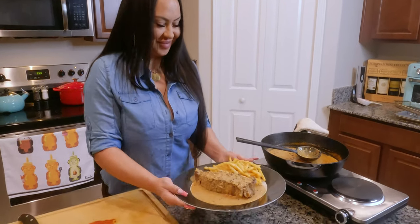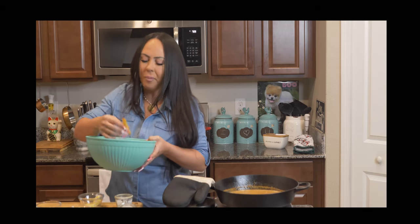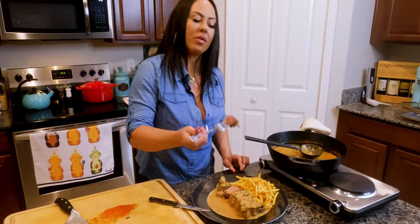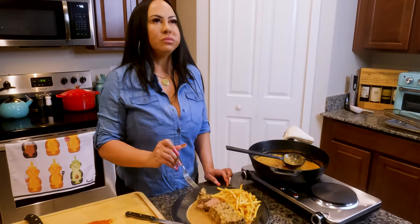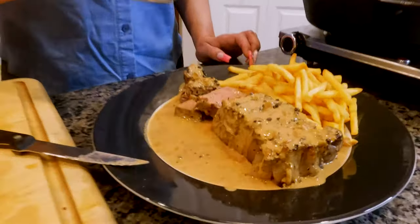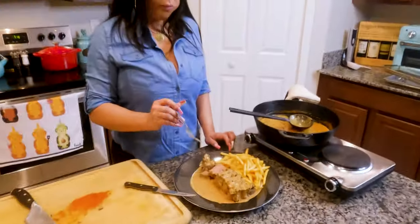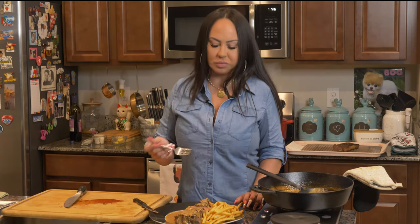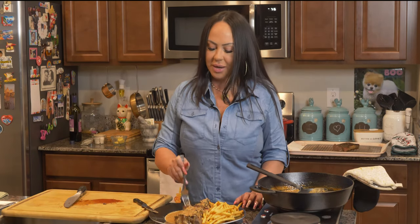Now we're going to try it. I've already had plenty of fries — they're so good. That's incredible. Better than most of the restaurants you'll go to. Anybody would like this — it's so good, I can't even explain it.